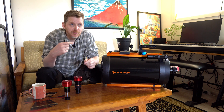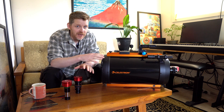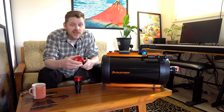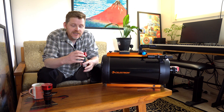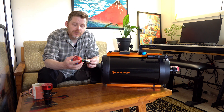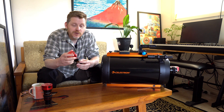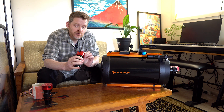I did a couple of videos — one a couple of weeks back — where I look at getting this scope, my C925, the Celestron Schmidt-Cassegrain C925, ready for planetary imaging. And I did a live stream after that video where I basically took some video of Saturn up nice and high, about 60 degrees, with this setup: the 2x Teleview Barlow, which I managed to get second-hand at a decent price, and the ASI 224MC camera.